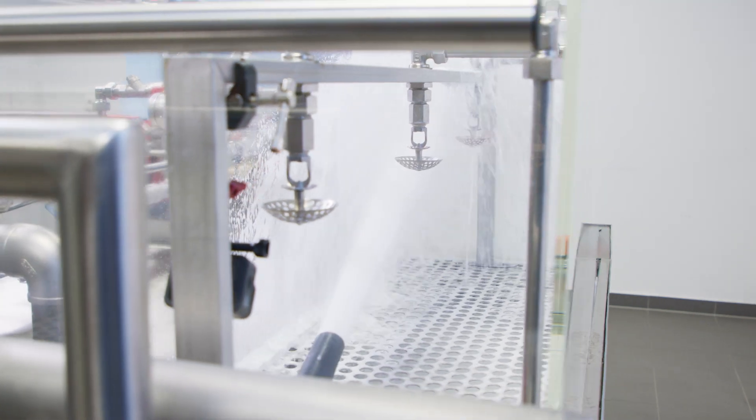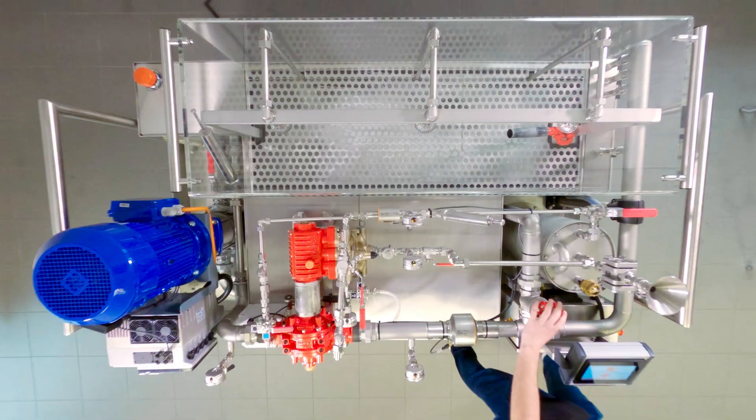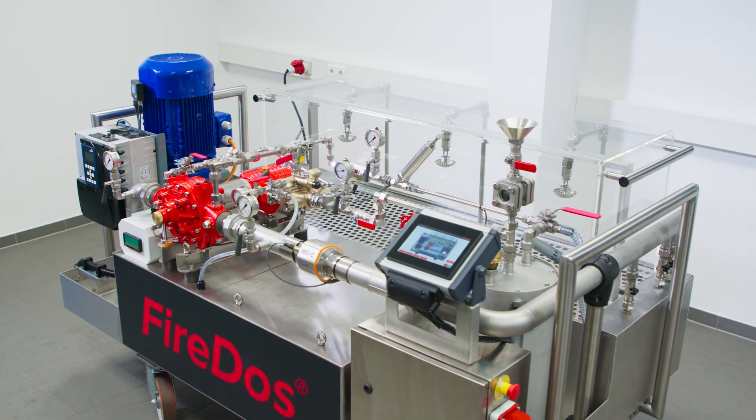Let's go back again. What's actually happening here? Let's take a closer look at the proportioner.